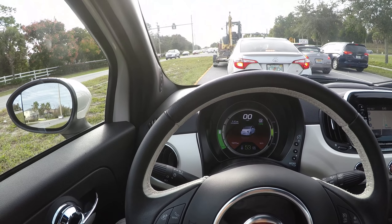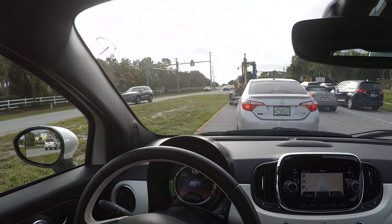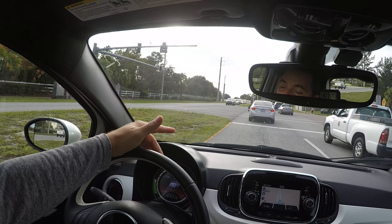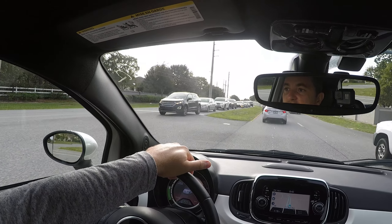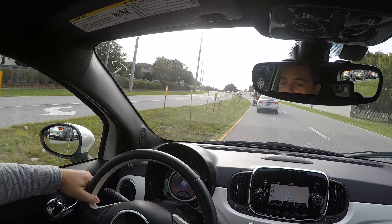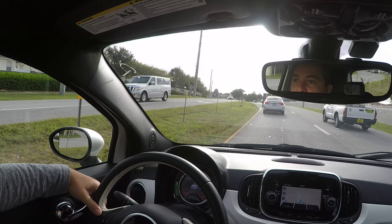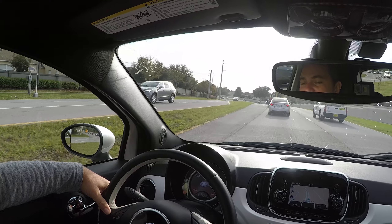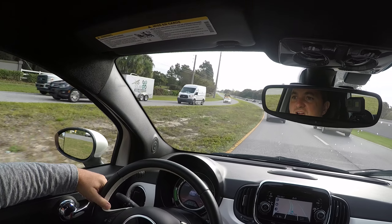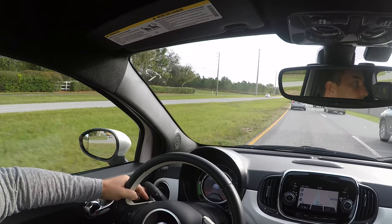I have no idea how the previous person was driving this car. It's also been sitting on a truck — I bought it in California and had it shipped here to Florida, so it's been sitting for a couple of weeks without being driven. That affects how the algorithm calculated the range. Usually after I drive these Fiats for a couple days, the computer adjusts to my driving style and the range shows much better — I can usually get 100, 110, even close to 120 miles city driving when driving conservatively.